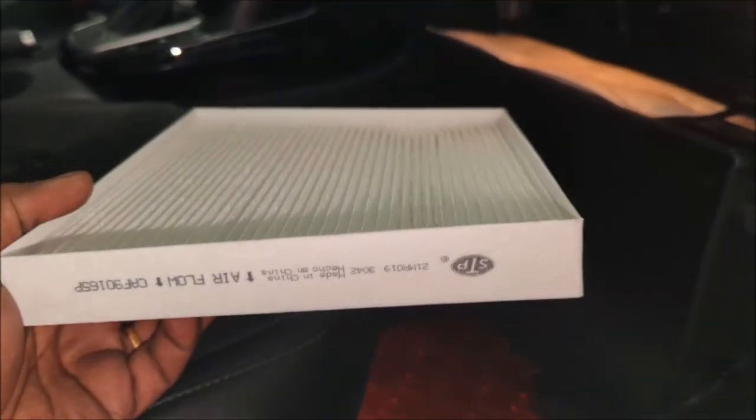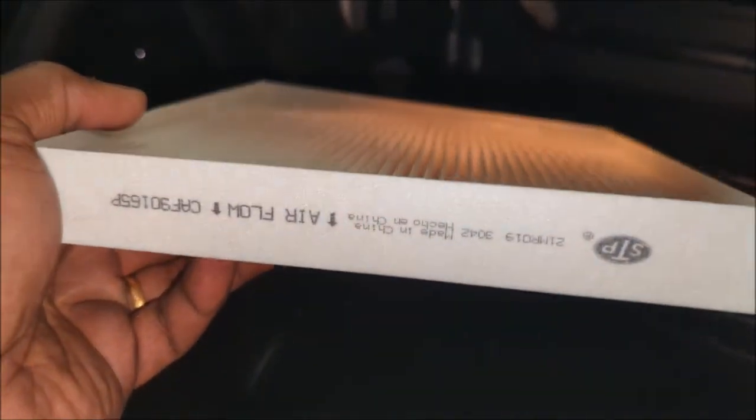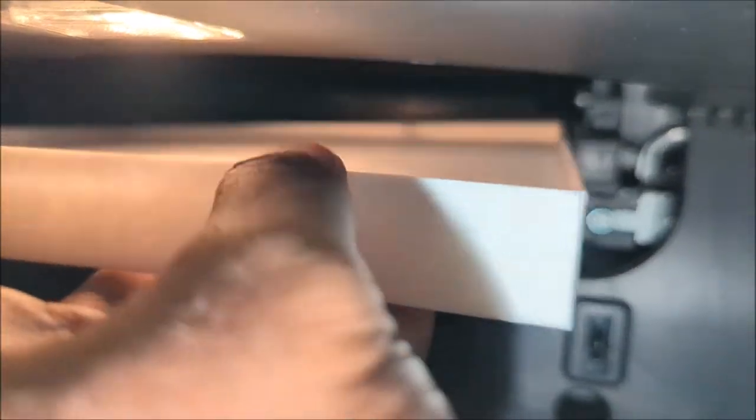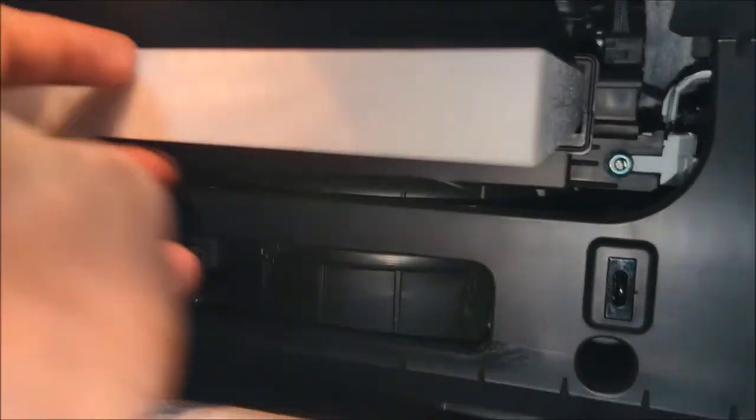Now we have the new STP air filter. You'll notice the arrow from top to bottom — that's what we need. The only difference is they printed it on the right side rather than on the front face. So turn it this way and insert it into the housing.